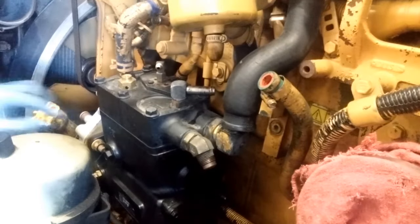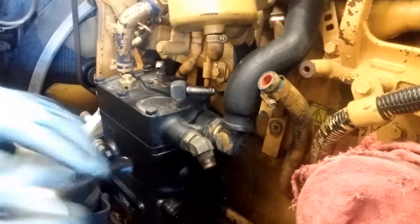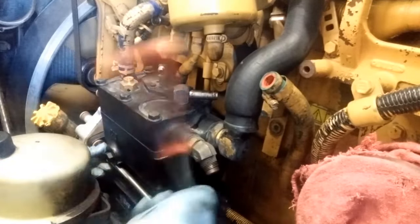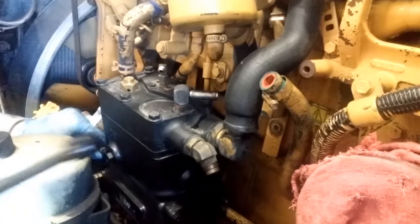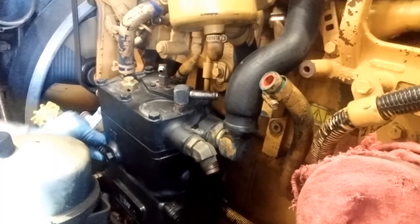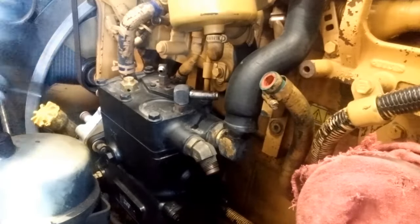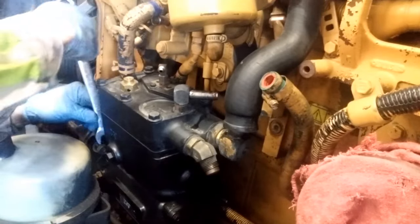The bolts have now been loosened and the air compressor is ready to come off. This air compressor was pushing oil, which means you'll notice more oil coming out of the air dryer when it purges — that's when you hear the 'psss' sound when it reaches about 120 psi. Other reasons to change your air compressor: it can lead to blow-by in the engine, and it can also lead to compression in your cooling system. If your cooling system is pushing air bubbles, almost like it has a cracked head, it can actually be the air compressor.